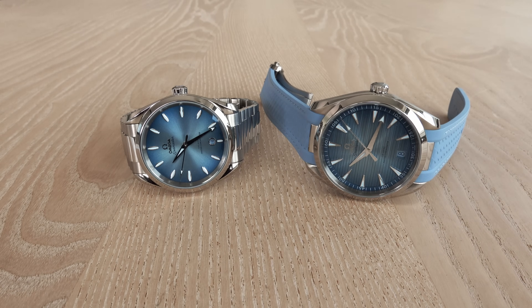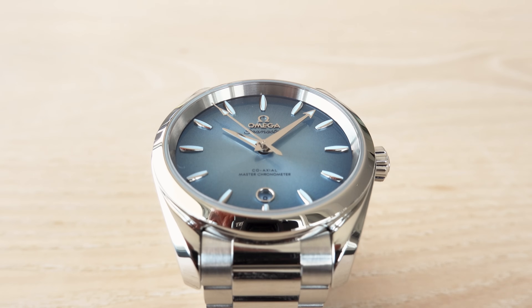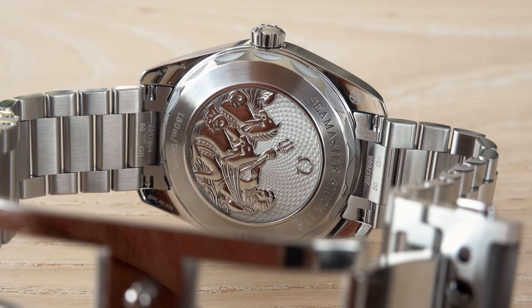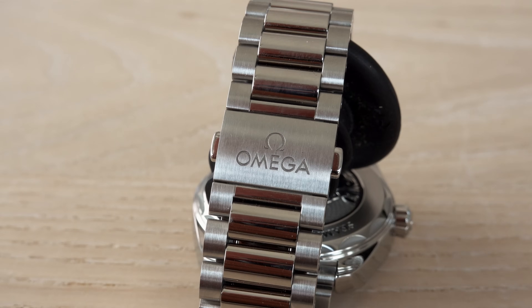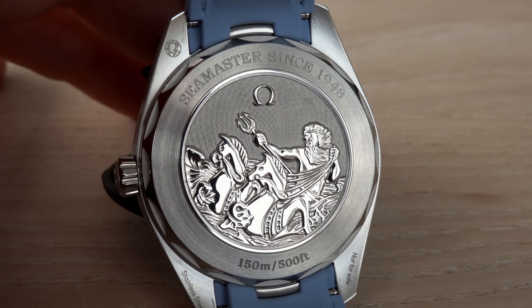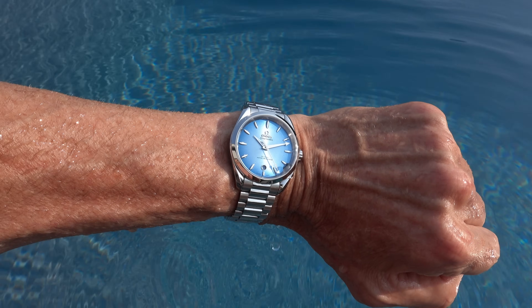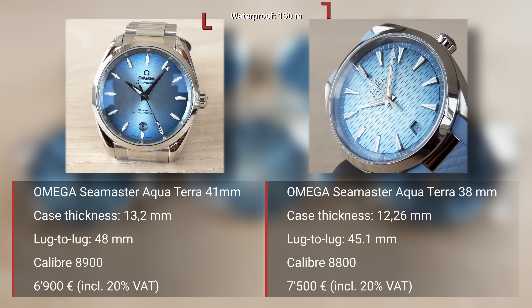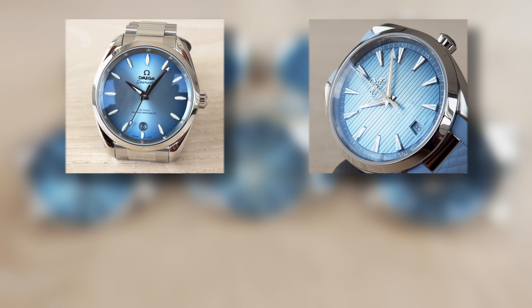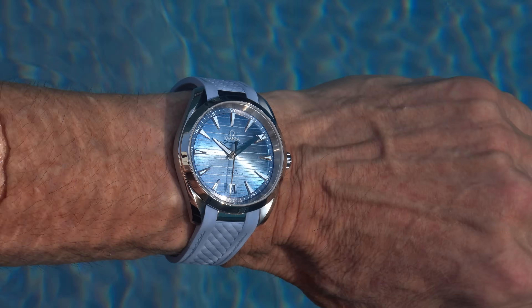Are these watches limited? No, they aren't. How long will Omega likely sell them? Normally — without official confirmation — they will probably produce these for one year, maximum three years. I expect this is a one-time run, then faded out. Don't blame me if I'm wrong. You have to try them on your wrist — with jeans, summer clothes — and only then decide if they suit you.